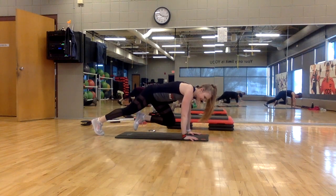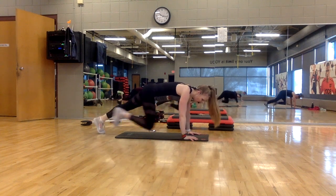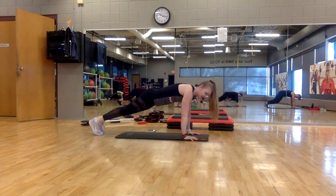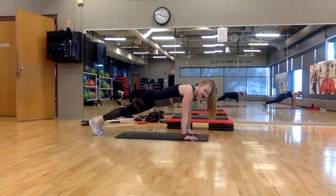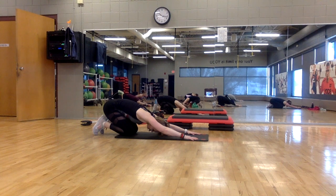Thigh comes towards the chest. Last time. Quick, quick, slow, hold. Hold it here. Drop to the knees, hips to heels.